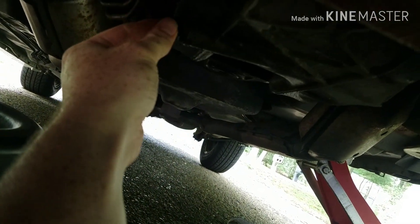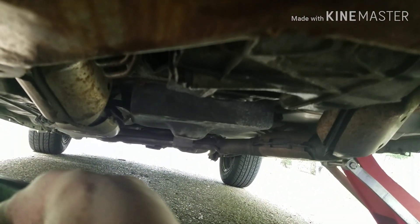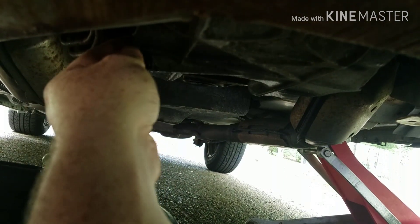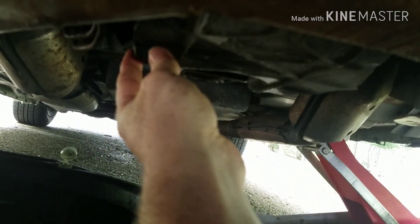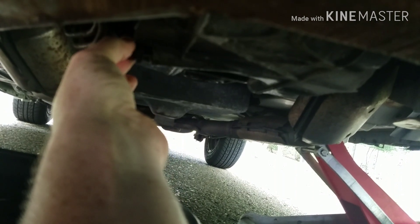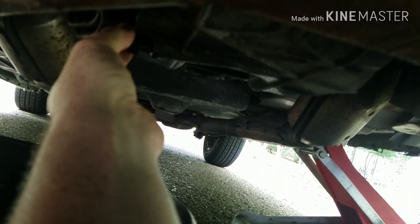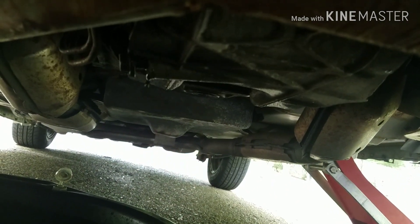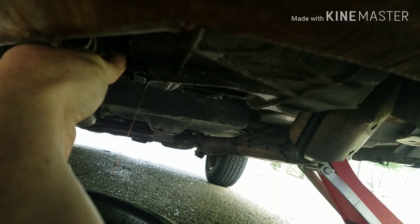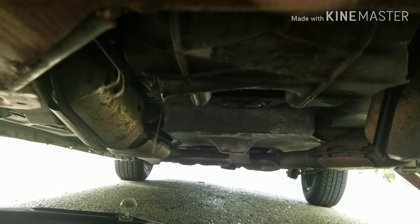I already cracked it loose for you guys so I wouldn't have to mess with the camera. You gotta spin it off right here. Once you see some of that oil coming out, put your drain pan underneath it and then take it out, but you gotta be quick. You see it start dripping — once you get the screw out that far it's dripping — I usually try to do it in one fluid motion, bam, right there.